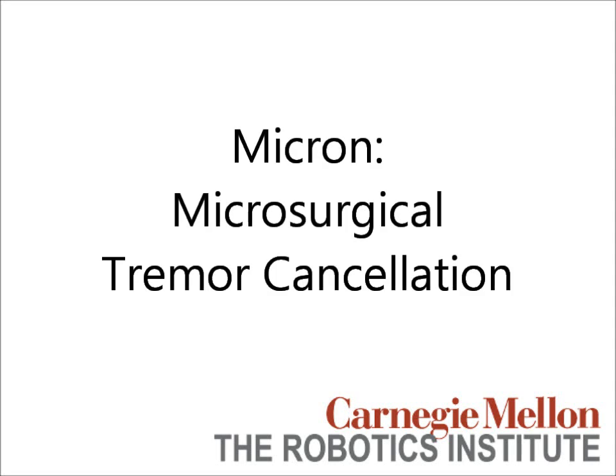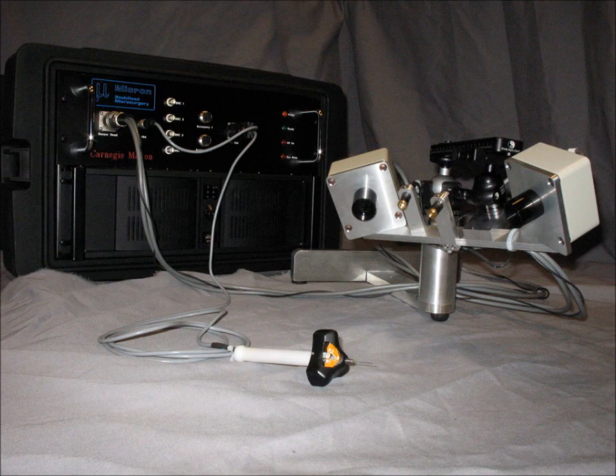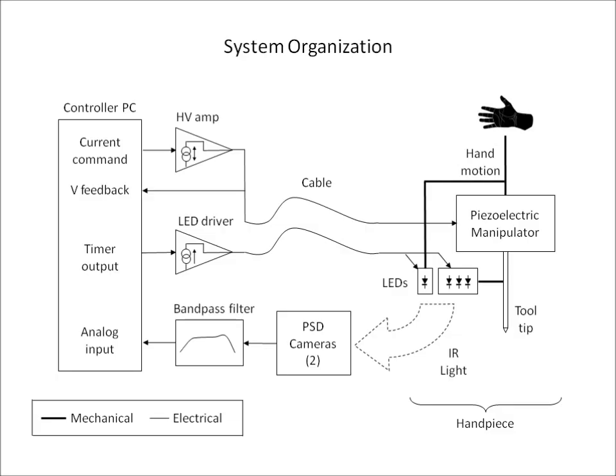Micron is an instrument that actively cancels hand tremor during eye microsurgery or other micromanipulation. The Micron system consists of three parts: the handpiece, an optical position tracker, and support electronics. Although a microscope is required to achieve the fine manipulation that Micron is capable of, any microscope can be used since Micron functions independently using its own optical position measurement.